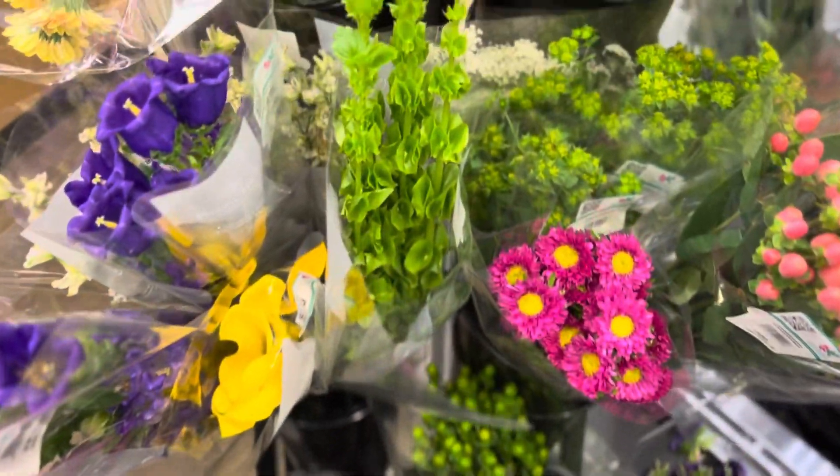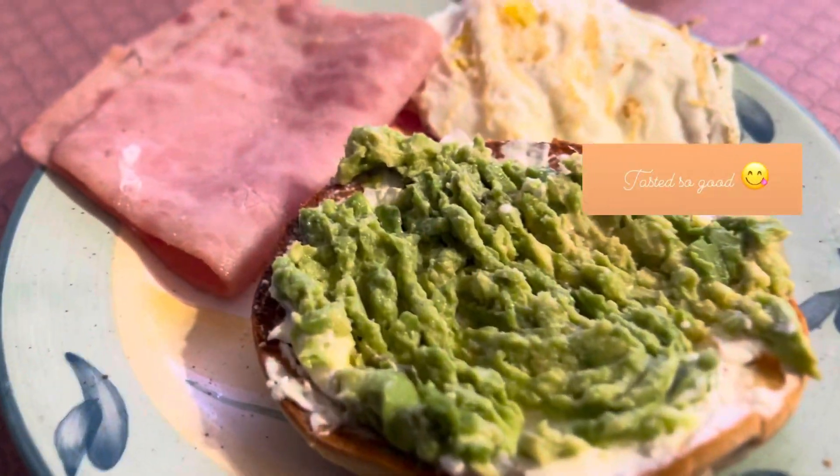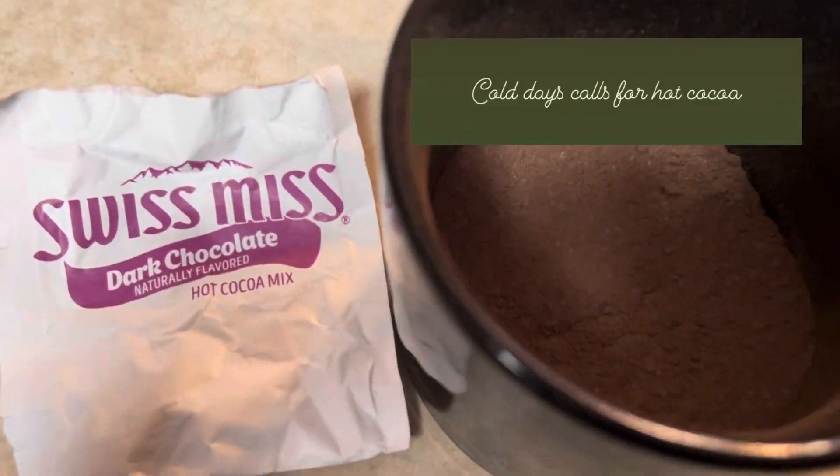Then we went to the grocery store and there were some really pretty flowers, and we got all the things that we needed. Then we made lunch and hot chocolate.